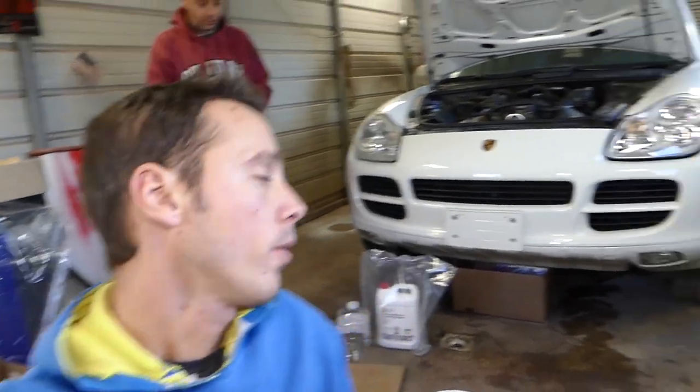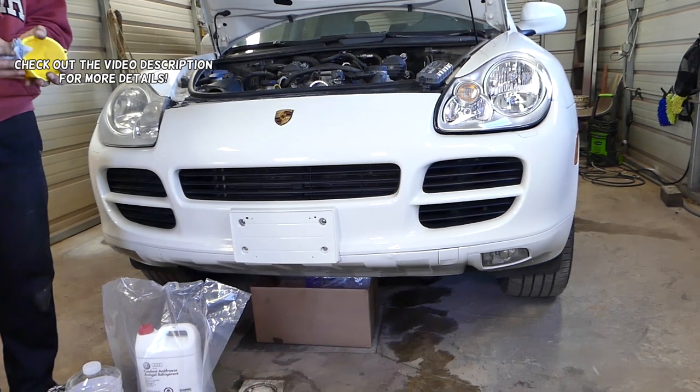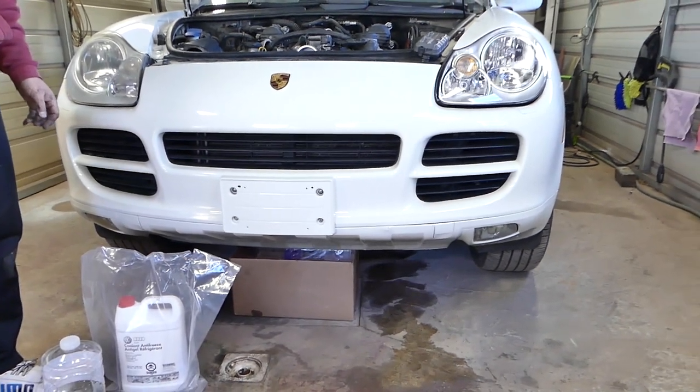Hey guys, welcome back to Repair Guys. In today's video, we'll show you how we're going to bleed the cooling system on a Porsche Cayenne — first generation, 2003 to 2010. We will attempt to bleed the cooling system without any special tools.